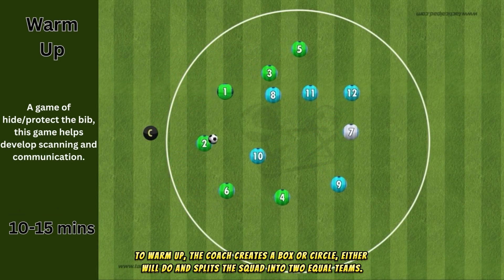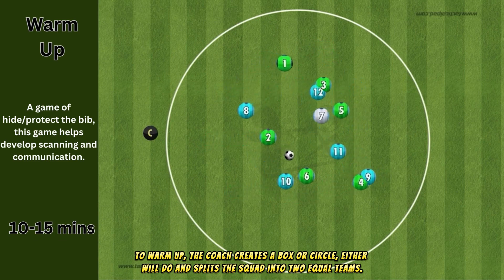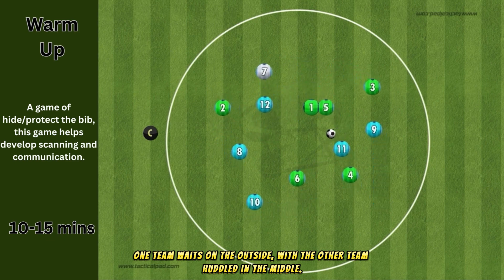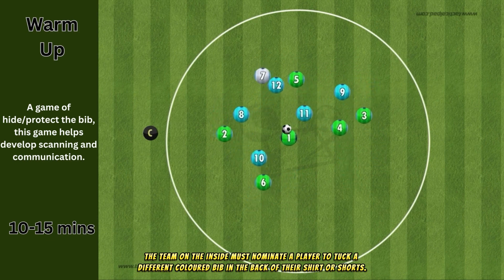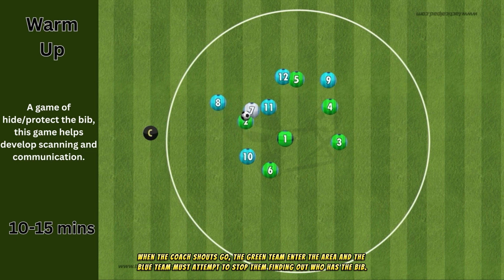To warm up, the coach creates a box or circle — either will do — and splits the squad into two equal teams. One team waits on the outside with the other team huddled in the middle. The team on the inside must nominate a player to tuck a different colored bib in the back of their shirt or shorts. When the coach shouts go, the green team enter the area and the blue team must attempt to stop them finding out who has the bib.